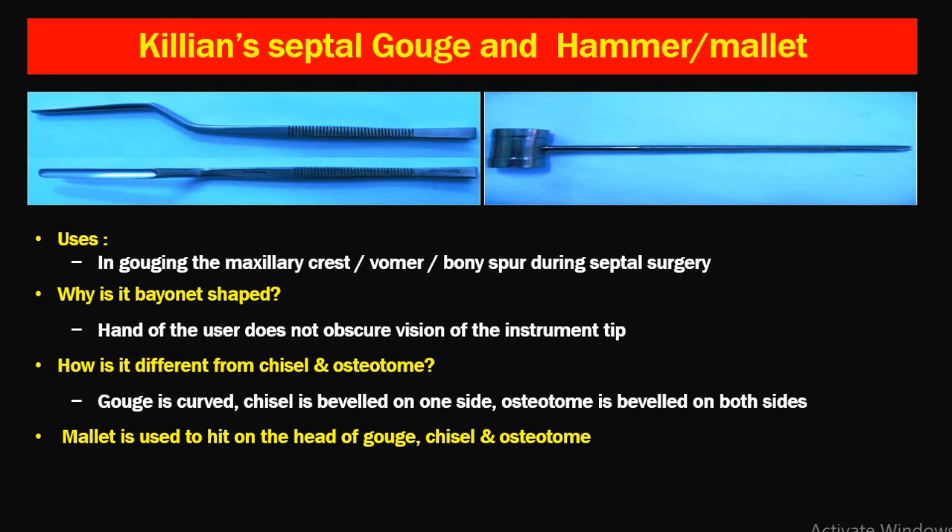How is the gouge different from a chisel and osteotome? The gouge is curved. The chisel is beveled on one side and the osteotome is beveled on both sides. So in the exam: a curved instrument is the gouge, beveled on one side is the chisel, and beveled on both sides is the osteotome. The mallet is used to hit on the head of the gouge, chisel, and osteotome with mild force.